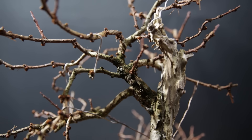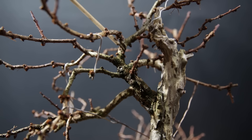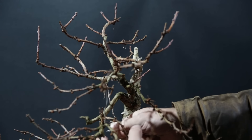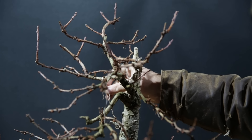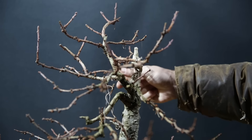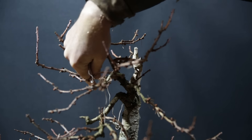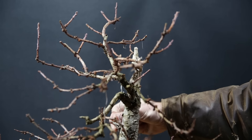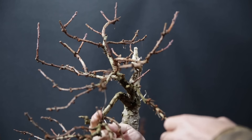Now if you look here and there you can see why I had to unwire. The wire has started to bite in at these spots — a clear indication that the branch was thickening up but it wasn't solidified yet. I've added these guy wires, tension wires on all the branches, to at least try to get the angle of the trunk and the branches set. So I don't need to wire all with a very heavy wire.